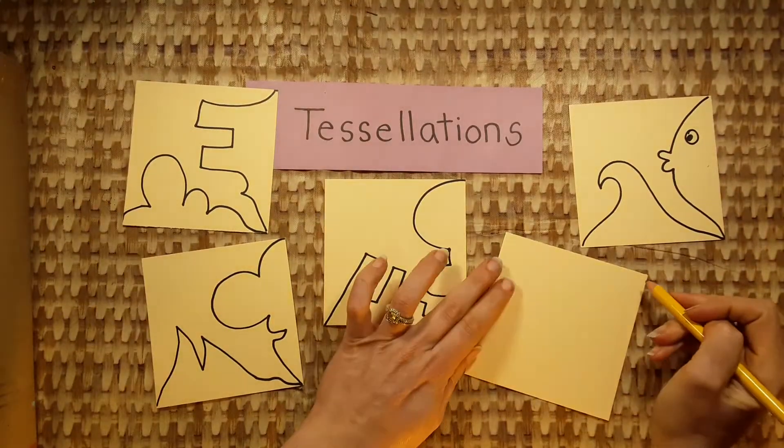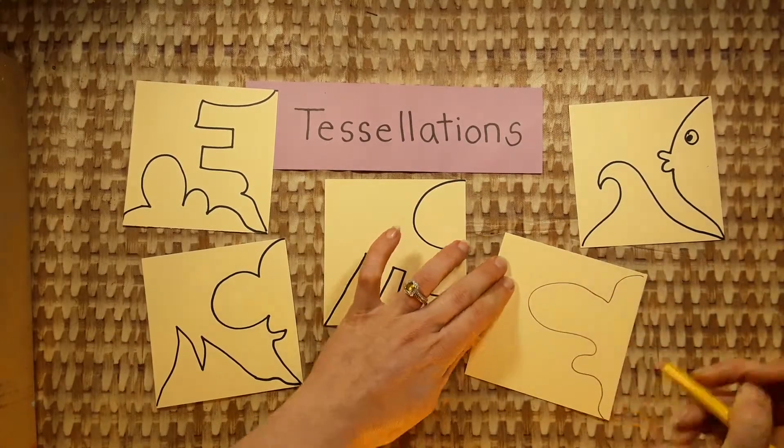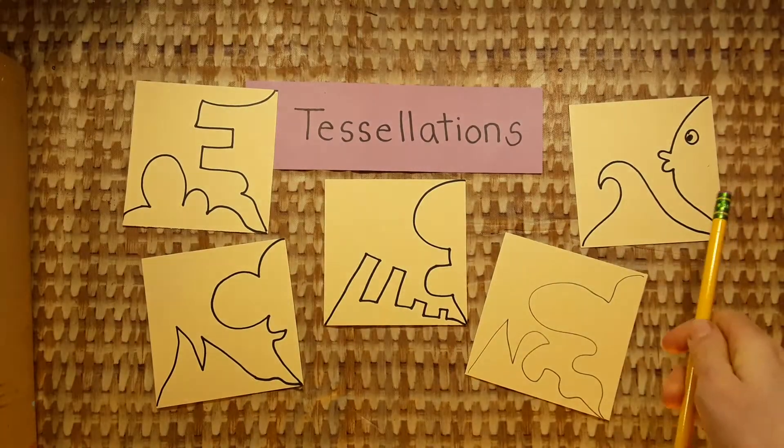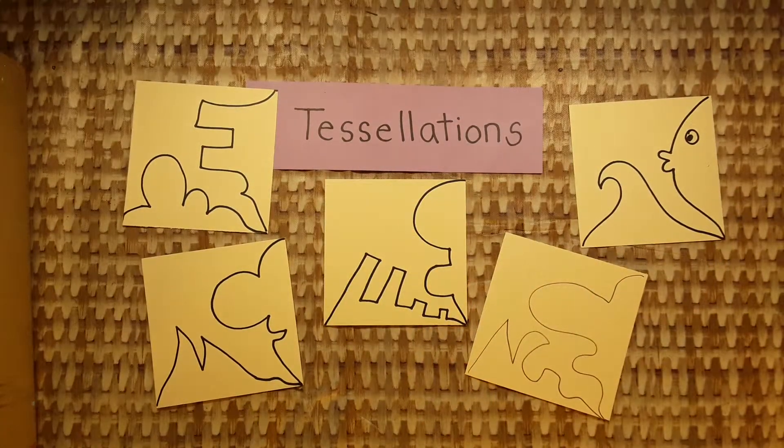Now draw a line along the side and a line across the bottom. It might look like one of these when it's done. Do that now, and then stop.